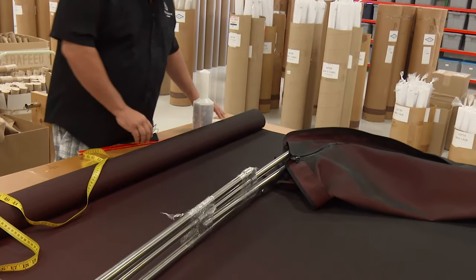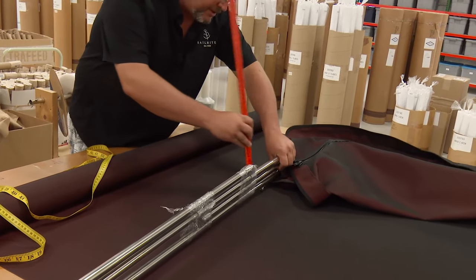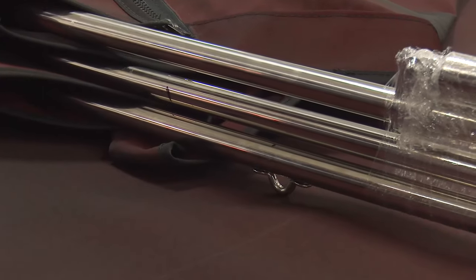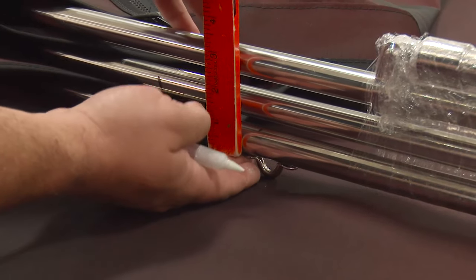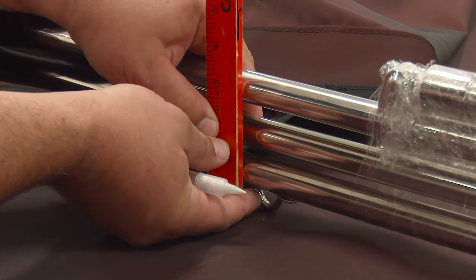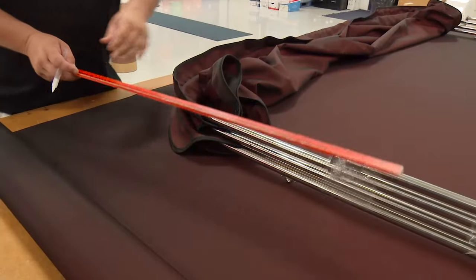Then we want to measure the height of the bows, or the height of this all stacked up. When we measure this, since we're sitting on top of the eye, we want to exclude the eye because we're not going to be covering that. So we're actually about three and a half inches. Write that measurement down — we'll be using it later.